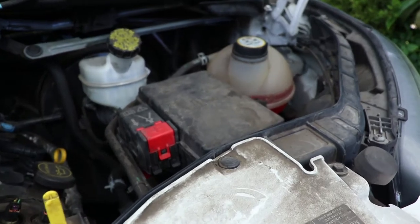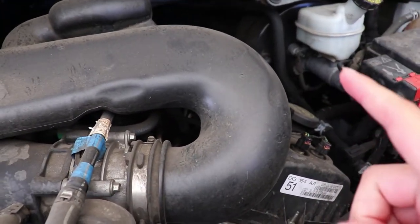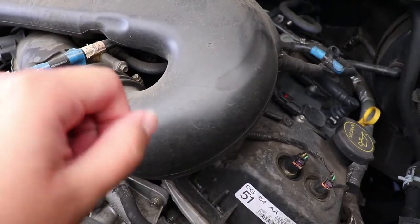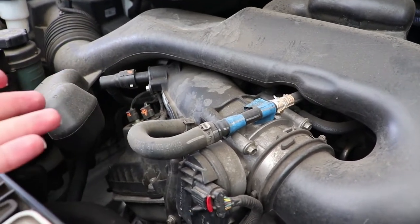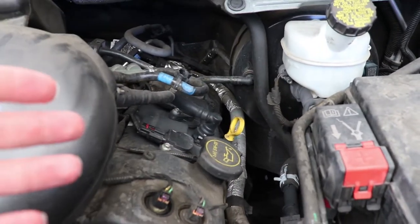Finally, make sure the engine is cool to the touch. You never want to work on a hot engine — not only is it risky for yourself, but the chemicals will dry up really quickly, causing you to waste more product and time. Always work on an engine that is cool to the touch so you remain safe.